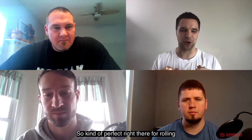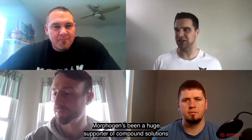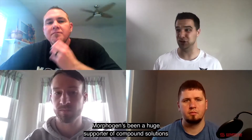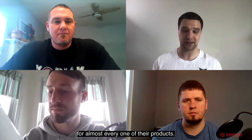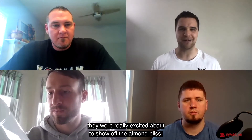Kind of perfect for rolling into our fall and wintry seasons, so really excited about this one. Morphagen's been a huge supporter of Compound Solutions for almost every one of their products. So to get to try their new vegan product — they were really excited to show off the almond bliss — we are just as pumped.